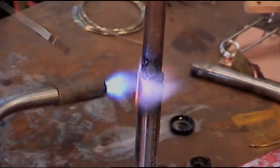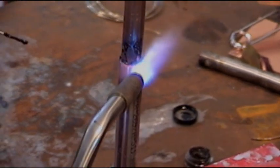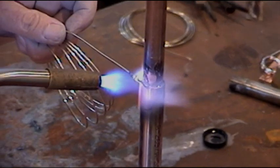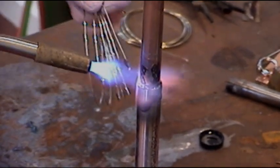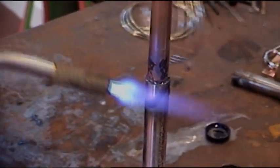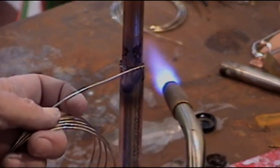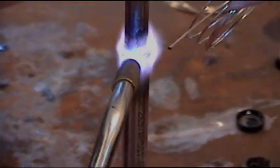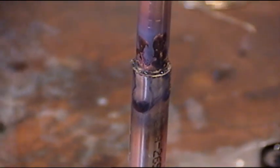We're seeing the flux start to get real watery and clear. Job well done, and there we have it.